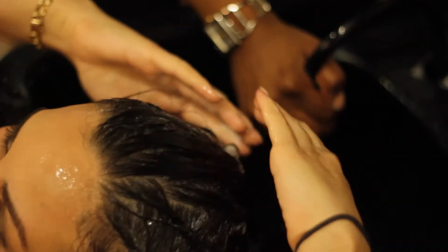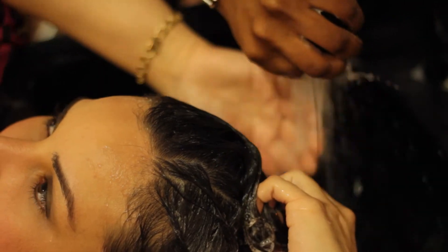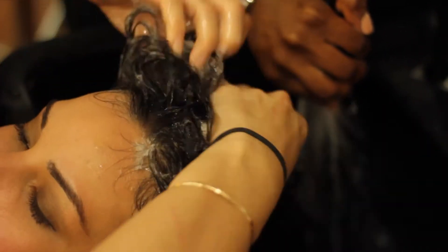Hello, this is Kristi Kennedy, licensed beauty professional. Today we're going to discuss how to cure an itchy scalp without drying out the hair. This is one of the most common complaints amongst women, having dry scalp. It's no fun seeing flakes fall to the shoulder or in your sink. So we want to talk about some solutions that you can do right at your home.